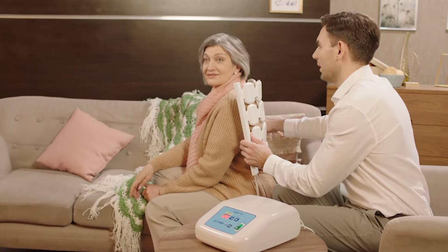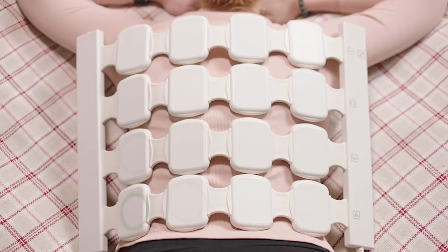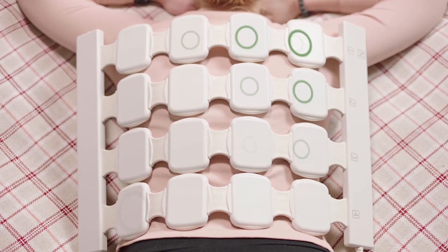This home-use device helped me and my parent get almost as effective physiotherapy as we would get in a rehabilitation center.